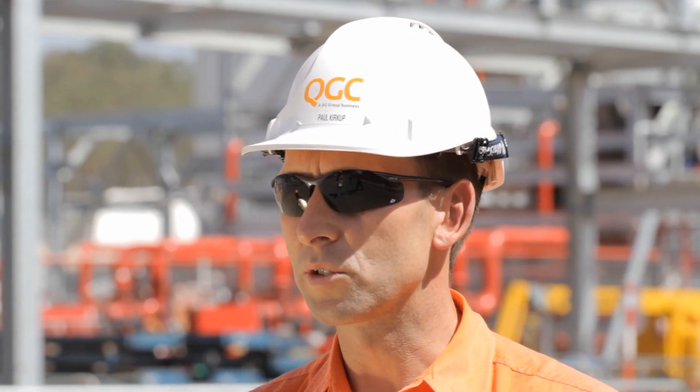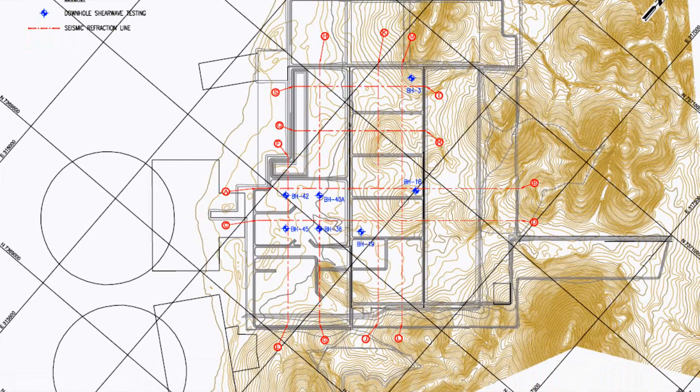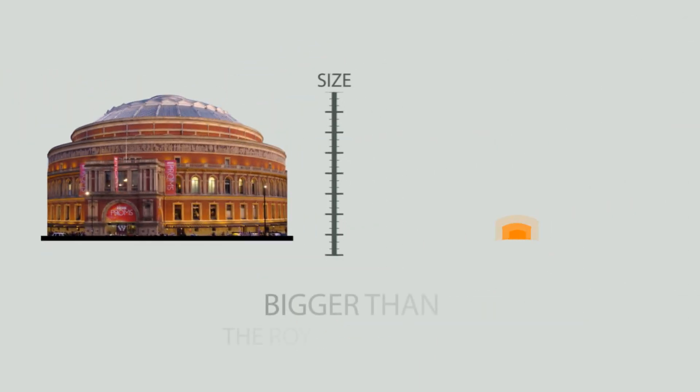The engineering of the tanks starts with determining the location of the tanks, the size, the volume, and the numbers to meet the requirements for the facility and to provide sufficient storage buffer to meet the shipping needs.